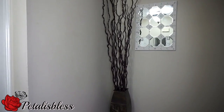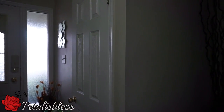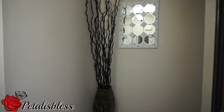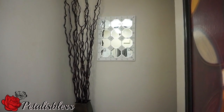Alright everyone, thank you so much for coming on and seeing the wall art decor that I did for today. I hope I've inspired you once again with another lovely home decor project for you guys to do. Alright everyone, remember as always, stay blessed from Petal is Bliss. Bye bye!